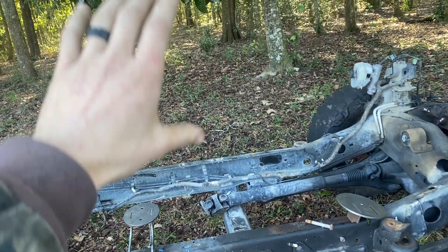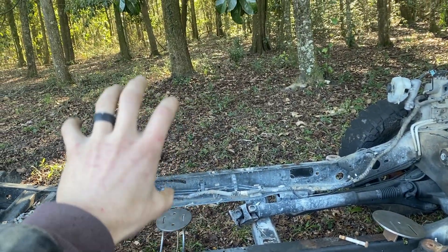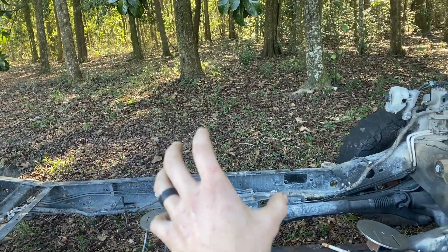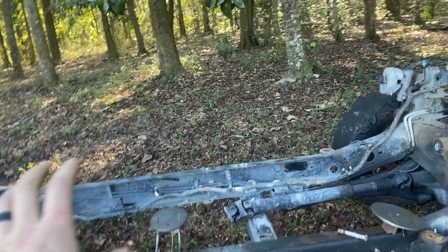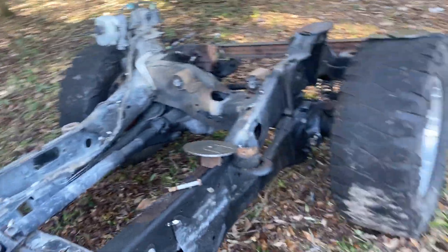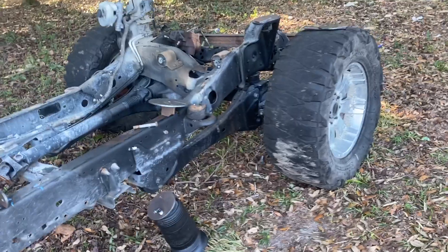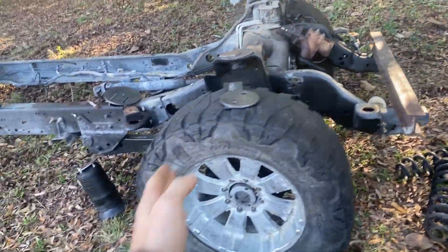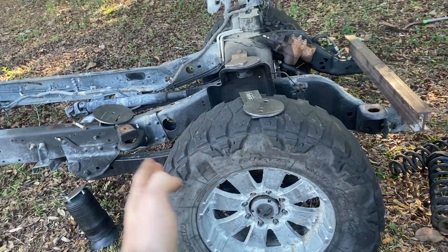When I built them too short and too steep, when aired out the wheel was centered in the wheel well, but when you air up the wheel rotates and gets out of center. The straighter and more parallel your control arms are to the ground, the less the axle moves forward and backward.